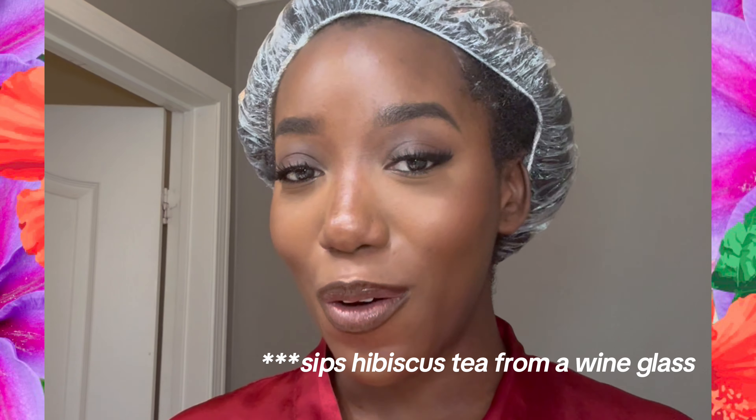Now it's time to deep condition my hair with heat. The way I do it is with Lady Daisy. Lady Daisy is a real one — that's my day one. Actually, she's probably been in the family longer than I've been alive, now that I think of it.